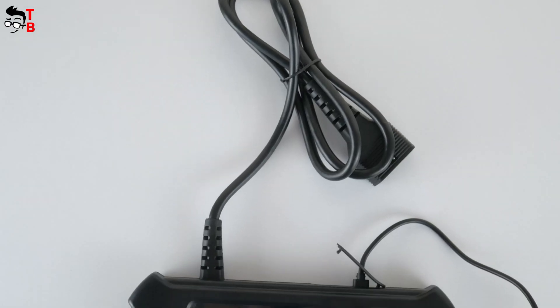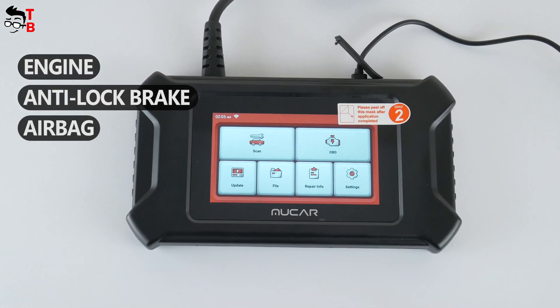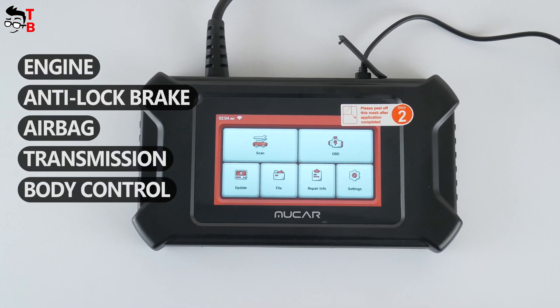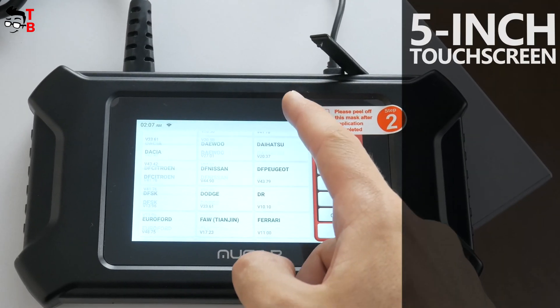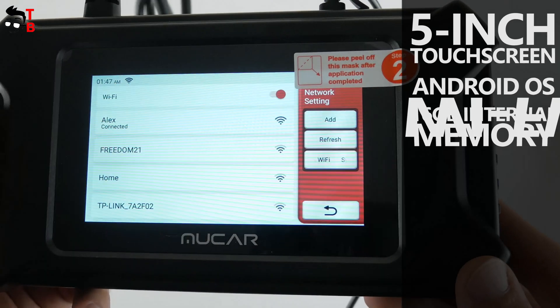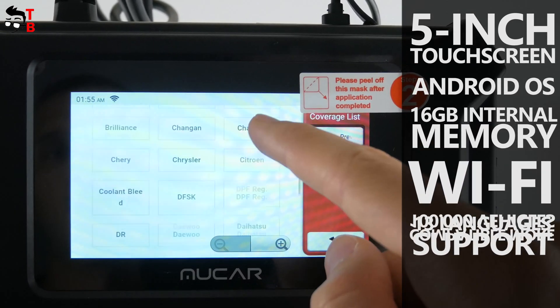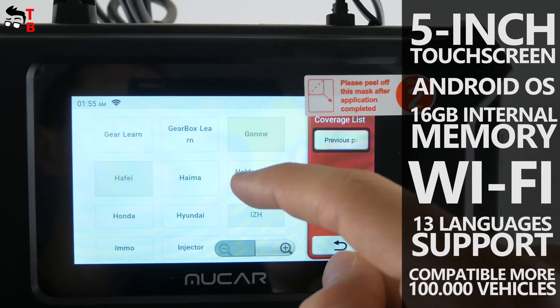The main features of this OBD2 scanner are five system diagnosis, such as engine, anti-lock brake, airbag, transmission, and body control. The scanner also has a 5-inch touchscreen, Android OS, 16GB of internal memory, Wi-Fi, and 13 languages support. By the way, the scanner is compatible with more than 100,000 car vehicles.